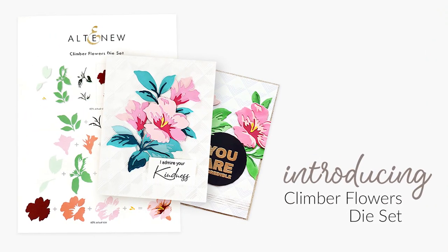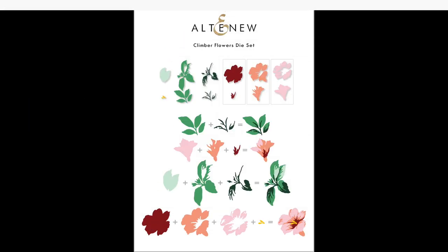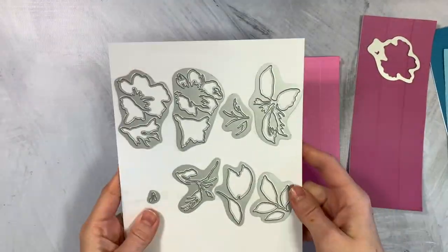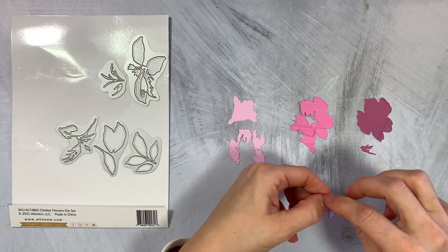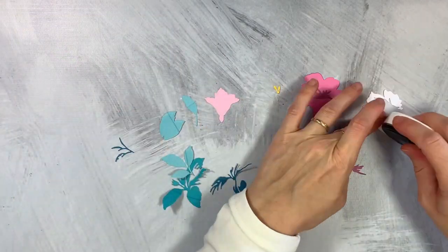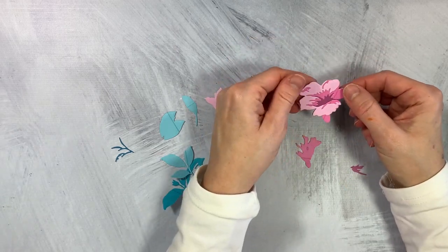This is the Clymer Flowers die set from Altenew. This set contains layered dies to create 2 flowers and 2 leaf combinations, featuring 2 sweet little flowers and various leaves. Each flower has 3 layers that will create beautiful texture and dimension, while the leaves have 2 to 3 layers. These are very easy to put together, giving you gorgeous dimensional elements in no time.